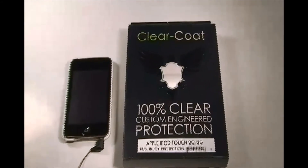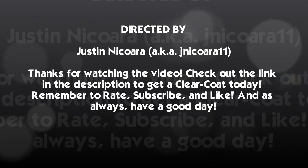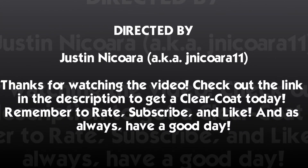Best review. Check out my other videos and my giveaways. See you YouTube.